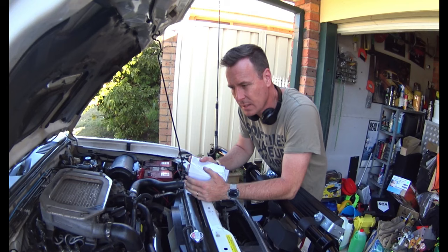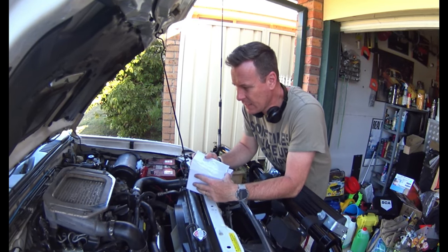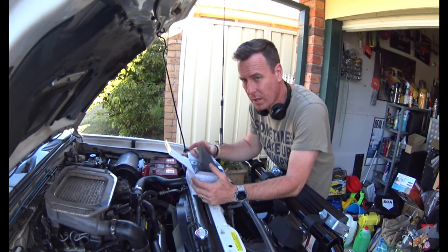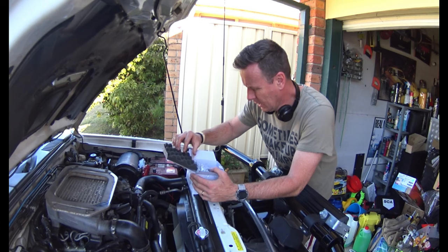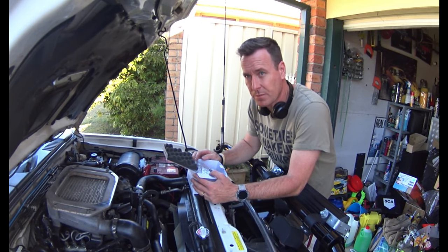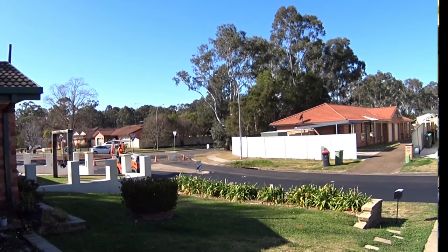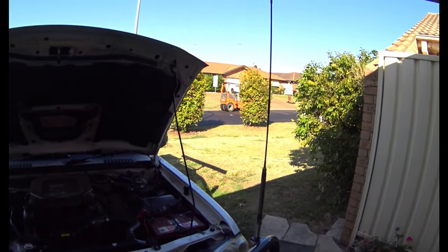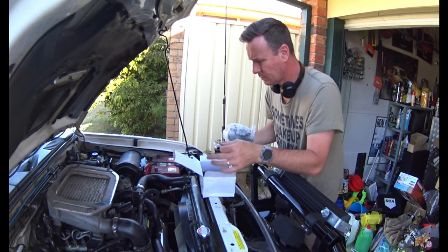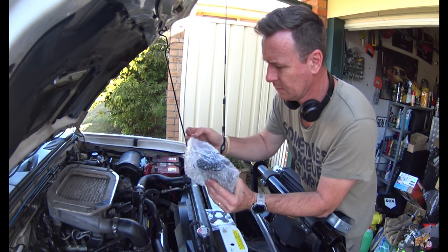G'day folks, we're back again - day three actually. I've got the old EGR valve out. I went back down to Auburn today to pick up the right EGR valve which I've purchased. Hopefully the audio isn't too bad - they're resurfacing our road in the background due to all the floods we had last year. The new EGR valve comes as a kit.